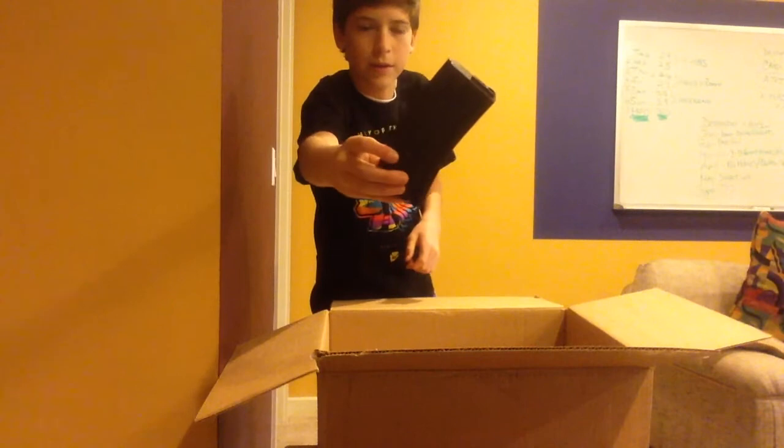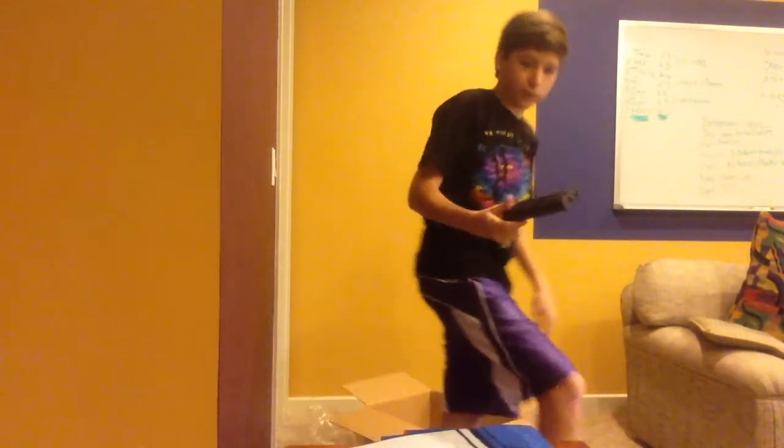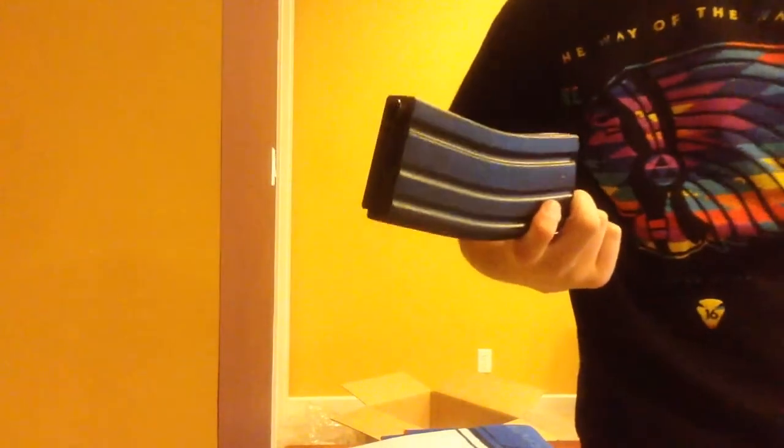I also ordered an extra Elite Force mid-cap 140 round magazine. I use these magazines because they hold enough rounds to get through a game, and I like them — they're really good. Not one has ever malfunctioned on me.